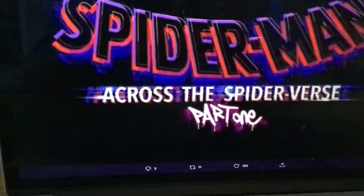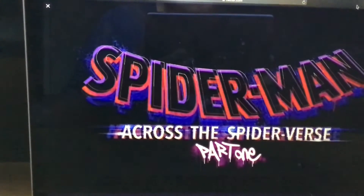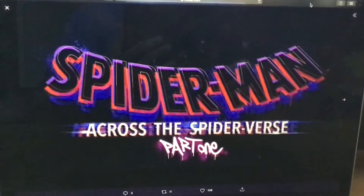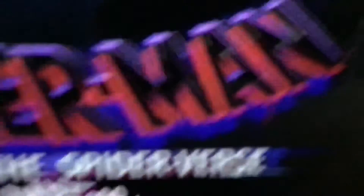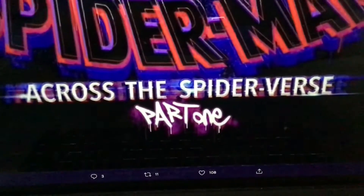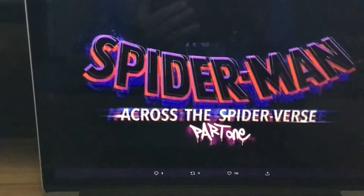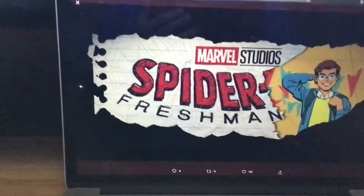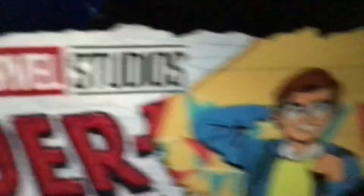We got two logos right here, we got one right here. Spiderman Across the Spider-Verse Part 1 looking really cool, logo right here, really cool. Spider-Verse Part 1, really cool in that logo. And we got Marvel Studios Spiderman Freshman Year looking pretty cool in this logo, pretty cool.